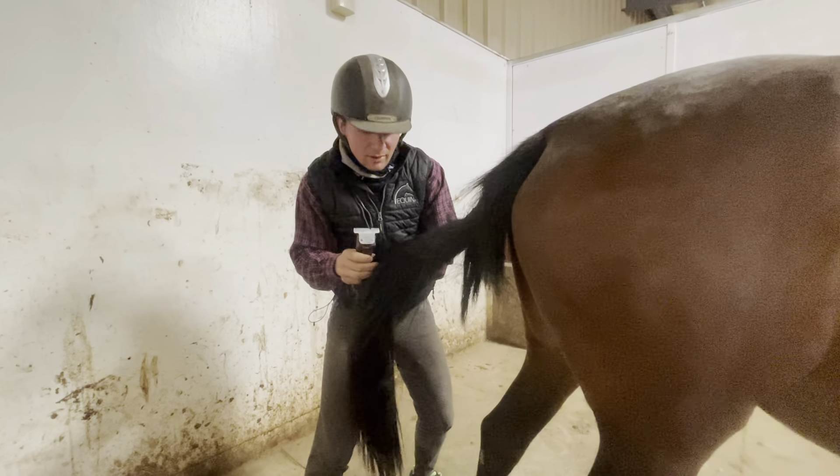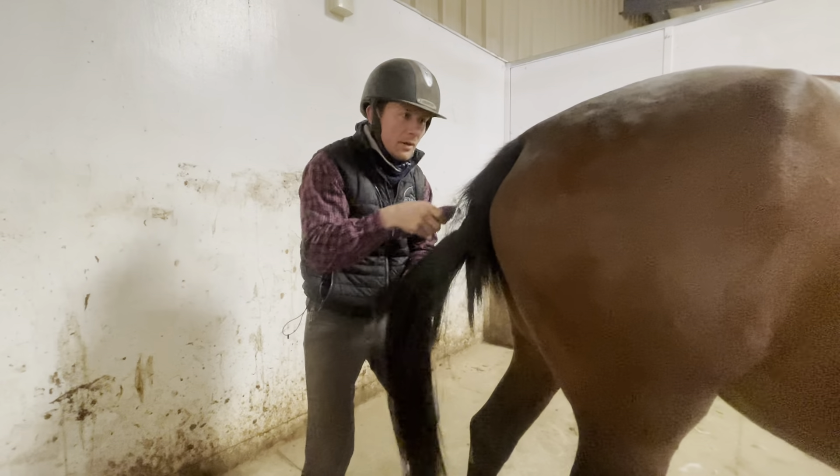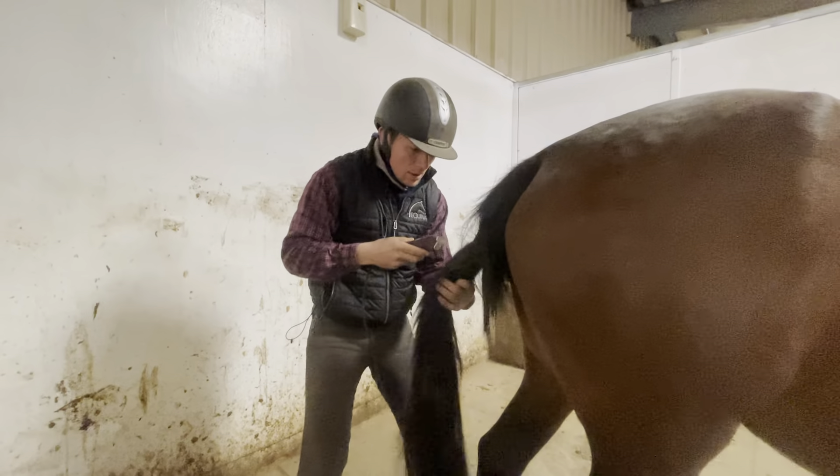We went from the end of the tailbone and we went about six inches up. We're going to trim all the way around and all the way up. Helps keep things nice and clean all around.